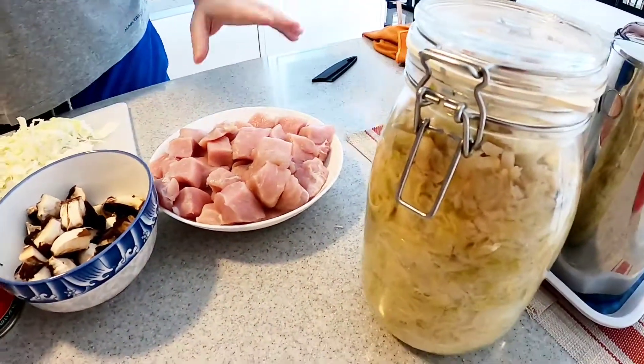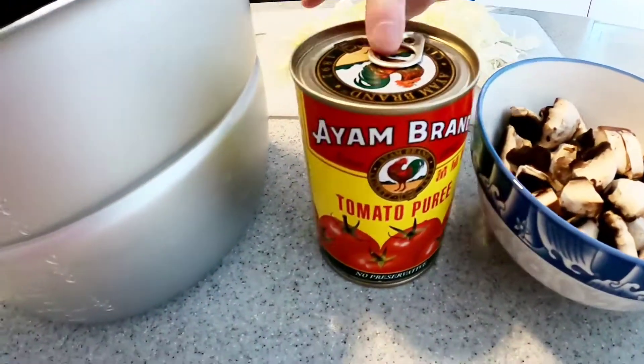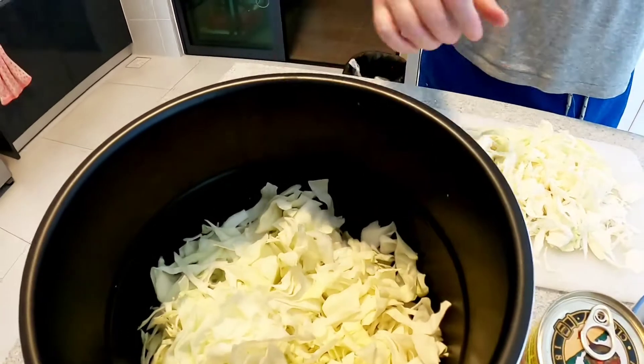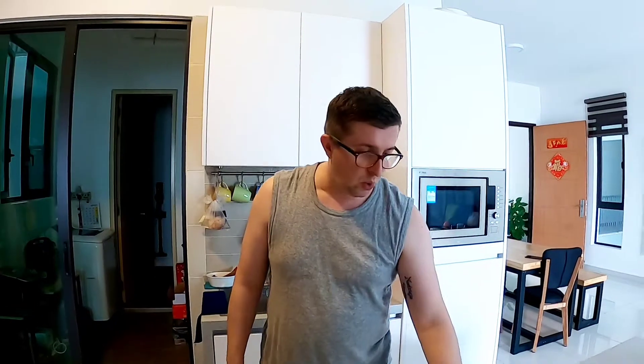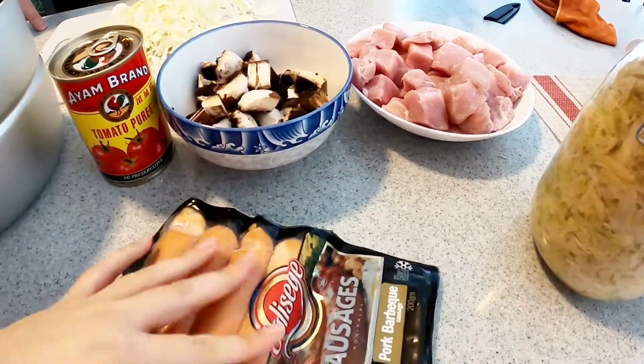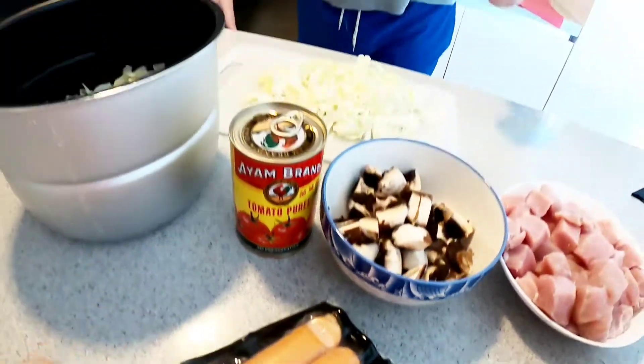The ingredients I'm using to do the bigos are sour cabbage, meat, mushrooms, and tomato sauce or tomato paste — try to buy the original one without any flavors. I'm also gonna add some fresh cabbage. About the meat: if you can't use pork because of your religion, just use beef. If you can eat both pork and beef, you can use both — it's totally up to you. Oh, I forgot to mention I have sausage in the fridge, and you can use sausage too, just buy good quality.